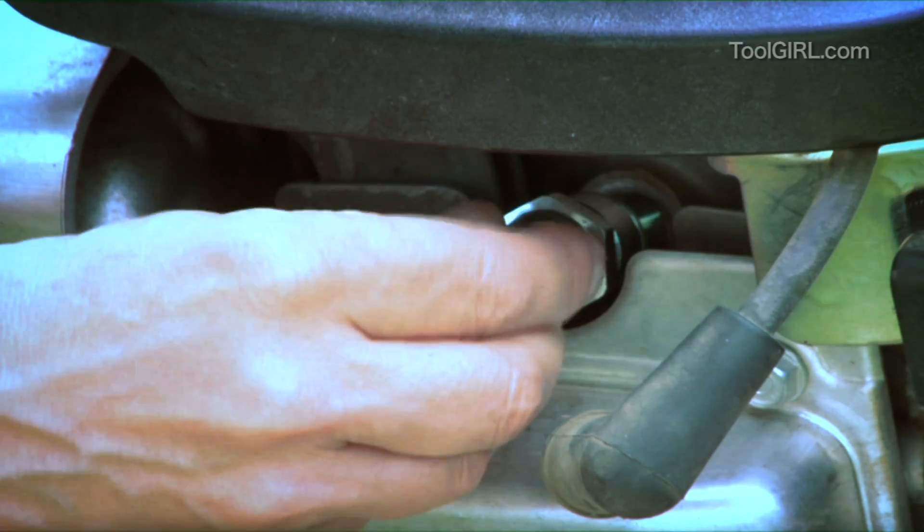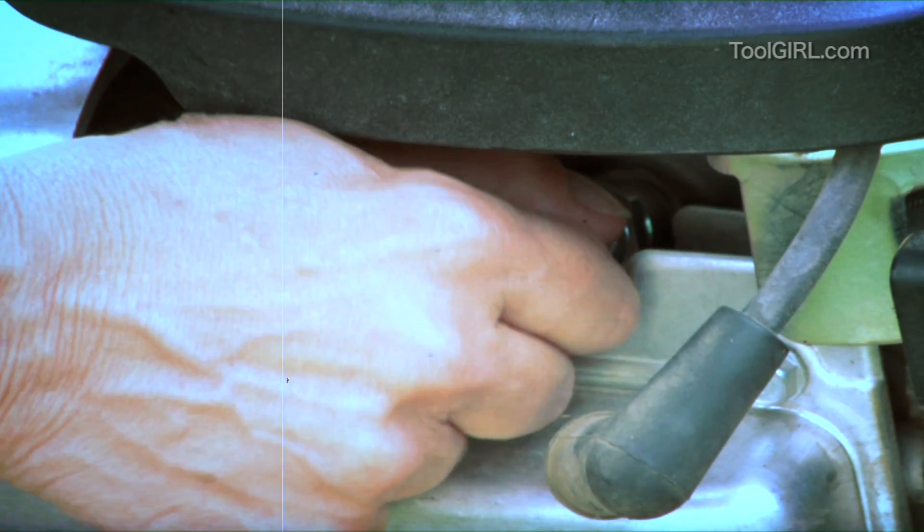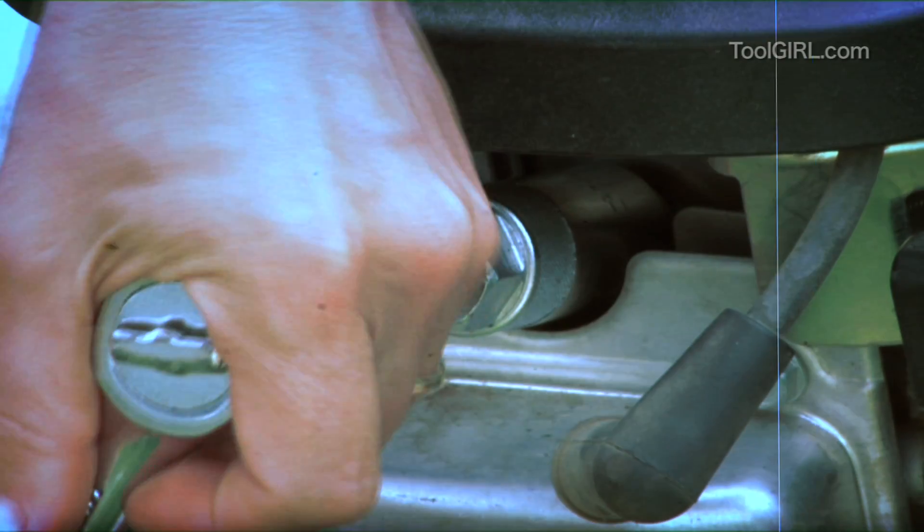There's the gap at the electrode that has to be the right distance — that's what the feeler gauge is for. Now be careful not to cross-thread it. Make sure it goes in easily, then slap the ratchet back on it and give it a quarter to half a turn just to seat it.